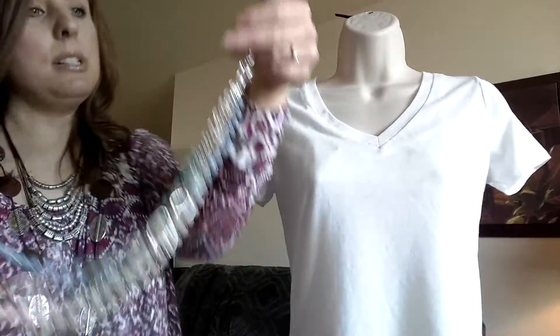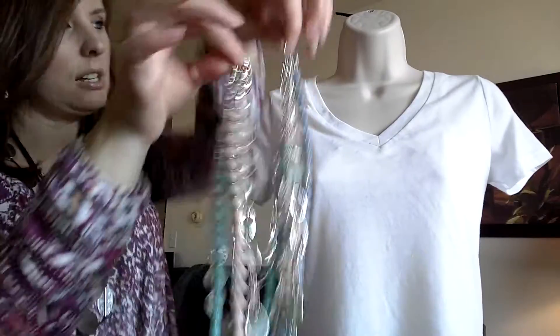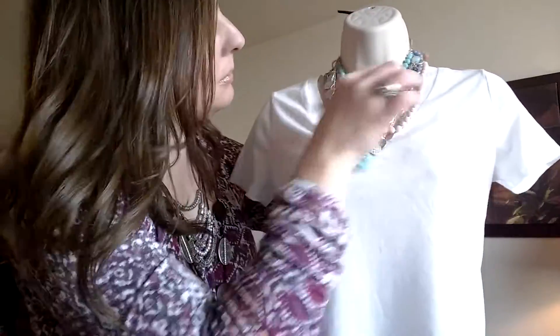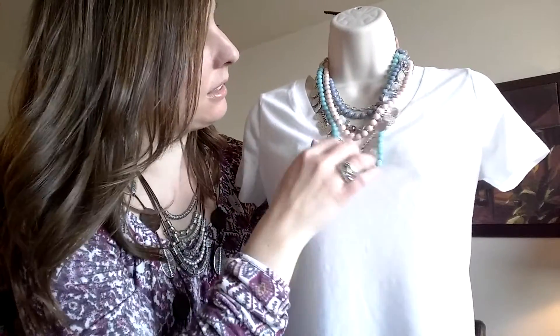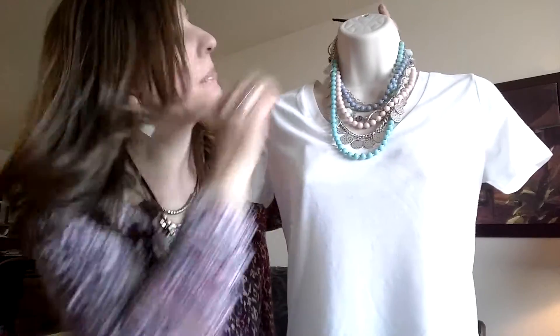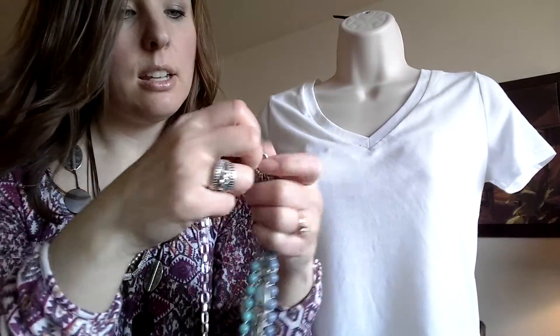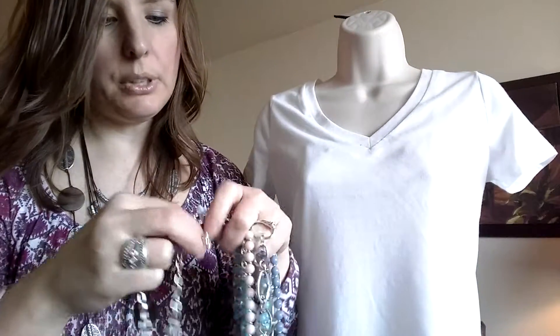Another way you could wear it is if you have a clip-it — you can take the clip-it and attach it in the back to make the necklace shorter. So that's another way to wear it.